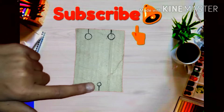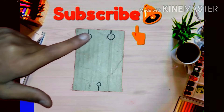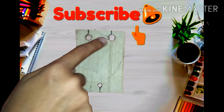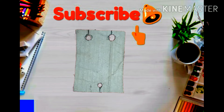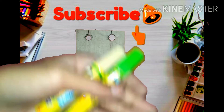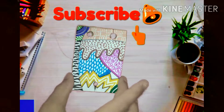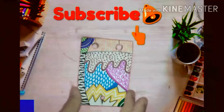Now we have to cut the cardboard from these markings. As you can see, I have cut them. Now we can decorate the cardboard piece with these markers.